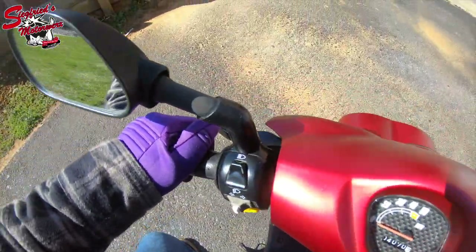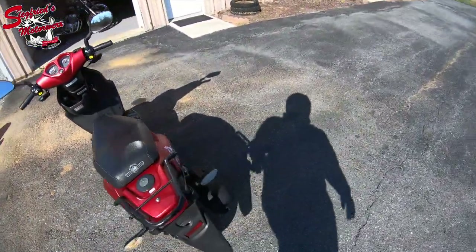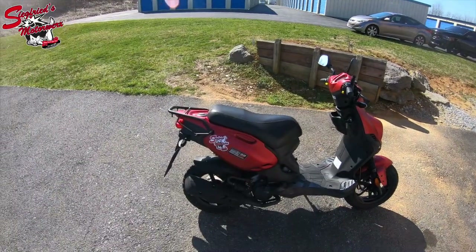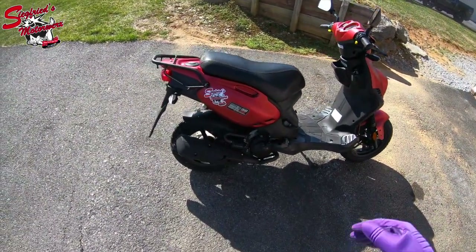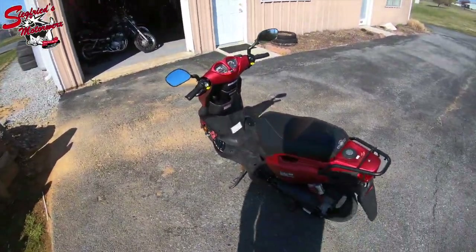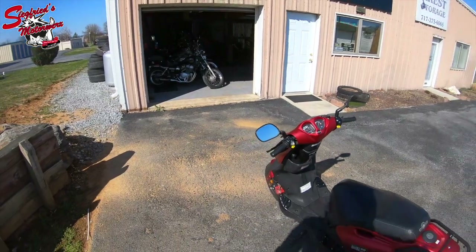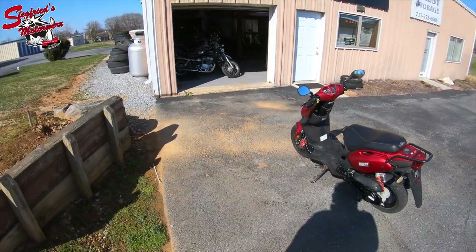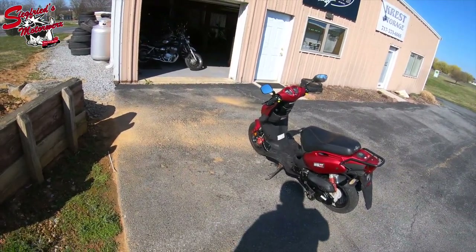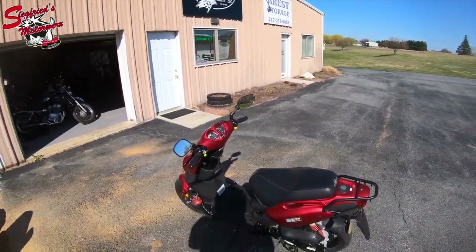I'm going to hop off and show you a couple of things. Center stand and side stand. There's that remote reservoir shock I mentioned. Nice little rear grab bar. These are a two-up scooter so you can take your buddy wherever you want to go. This one is available at smwx717.com. Very nice scooter — we think whoever decides to put this thing in their driveway is going to be very happy with it. If you just went for a ride with me and made it this far, hit that like button, leave me a comment, let me know what you think of this Genuine Scooter Company Roughhouse 50cc Sport. And as always, thank you so much for watching — have a great rest of your day.